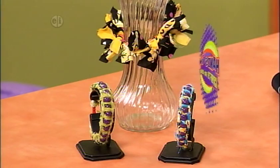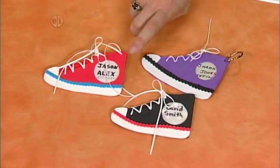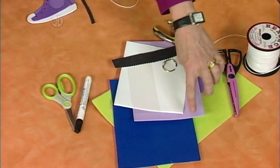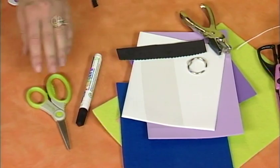Everyone's sport bag or backpack starts to look the same, except for the one with this great tag. We've made little shoes that will identify whose bag they are. Here's what you'll need: plastic lacing, decorative edge scissors, felt and sticky back felt, or foam and sticky back foam, a little piece of acetate or an old folder, some black foam, a split key ring, a hole punch, a black marker, and scissors.